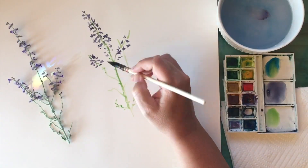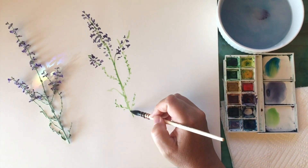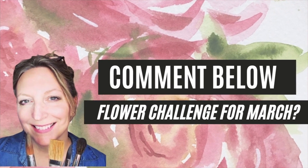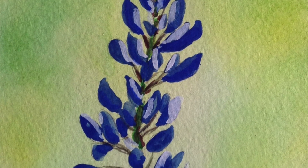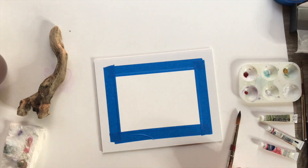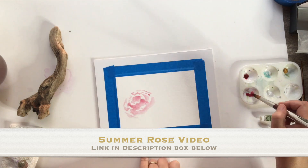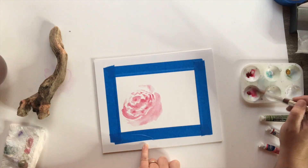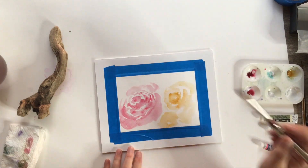I'm thinking of doing a flower challenge for the month of April, maybe the end of March, so leave me a comment down below and let me know if that interests you. I've done a few videos here on YouTube — I did these roses last year and had a lot of fun, and I've done another one with some purple lavender with the bumblebee, which was really fun.